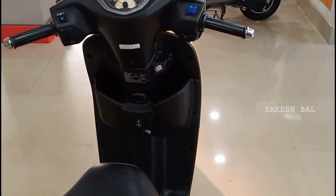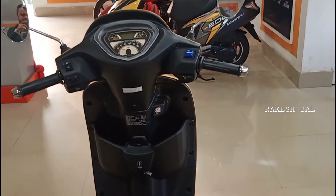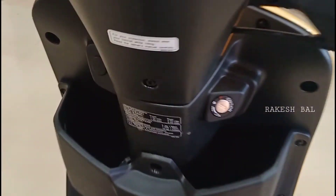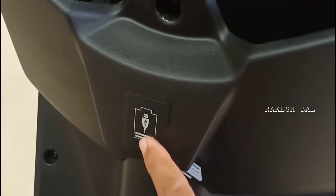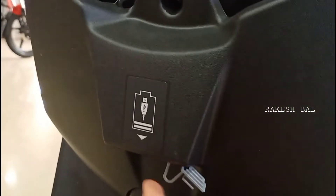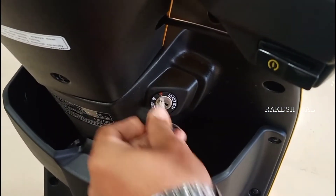Checking the front console area, we have tire pressure information on the inside panel. We also have a USB charging port, a glovebox with storage space, and a metal console.